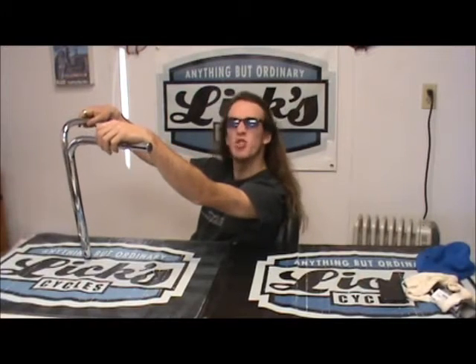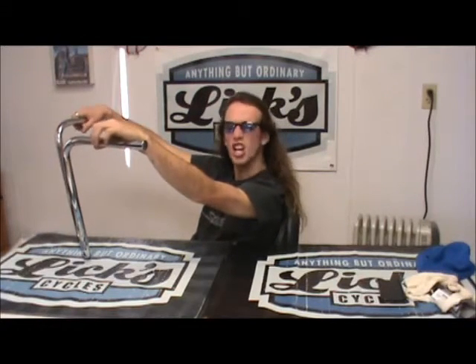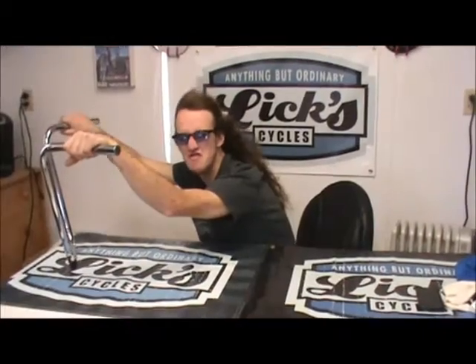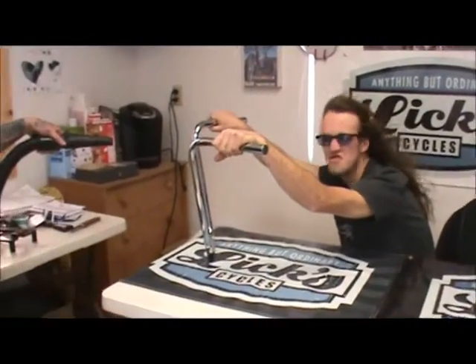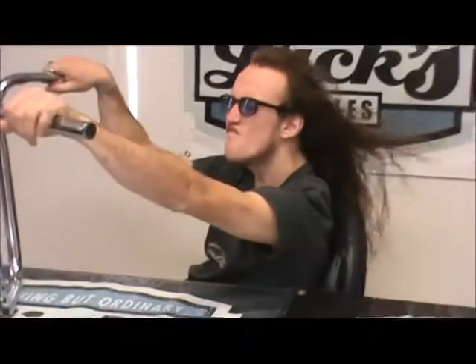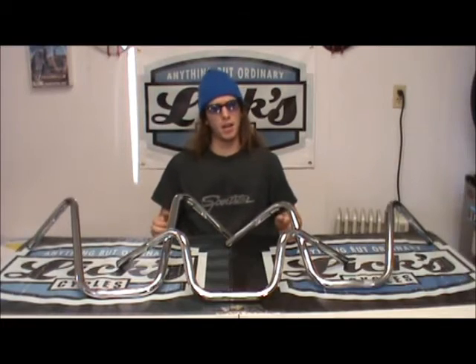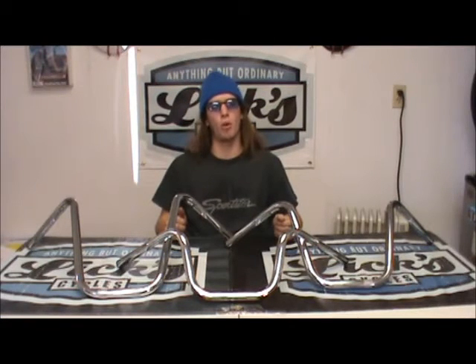Hey, Jesse here from LickCycles. Today I'm showing you the Super Narrow Ape Line. These bars feature a 28 inch end to end, a 6 inch pull back, and they are offered in 16 inch, 12 inch, and 8 inch rise. 1 inch OD, and they are offered in black or chrome.